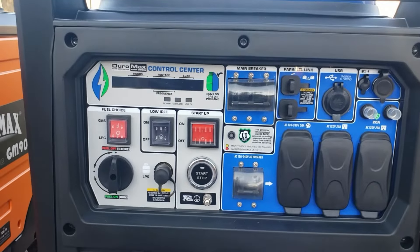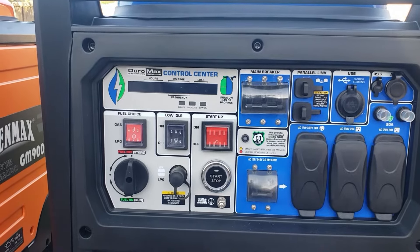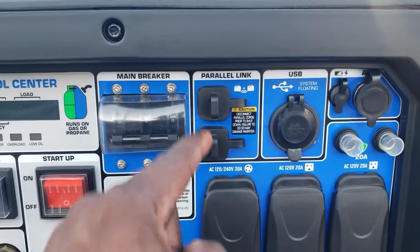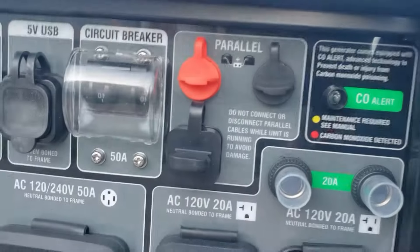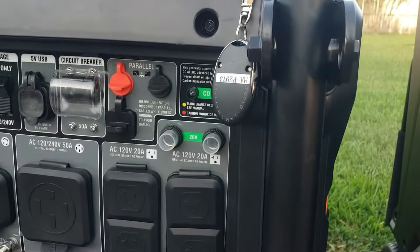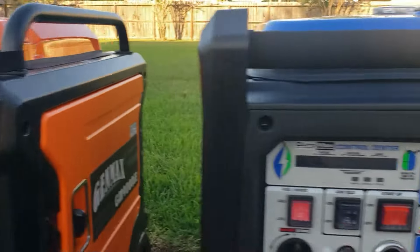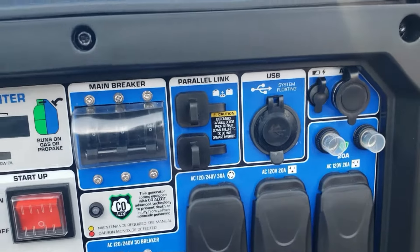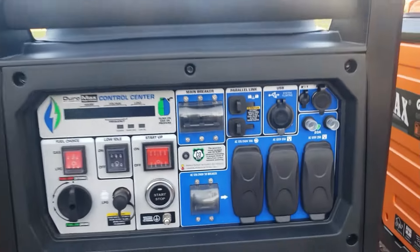The Duramax does not have the 50-amp plug, so you need a parallel kit. There's also something I heard recently: when you parallel two of these together, because it does not have a neutral — most generators have three wires so you get that neutral cable and can use 240-volt and 120-volt — with the Duramax in parallel you may only get 240 volts. That's something we're going to test in the next video.